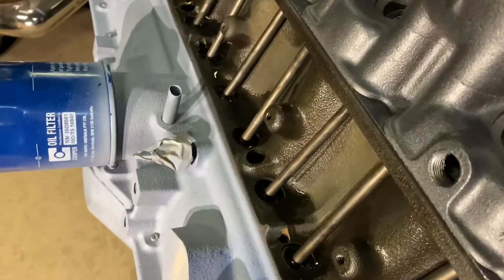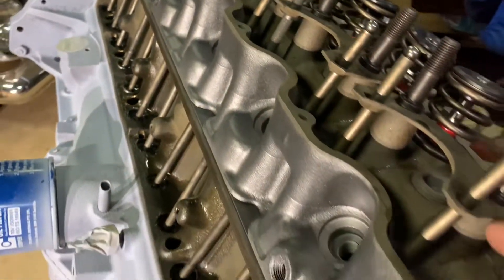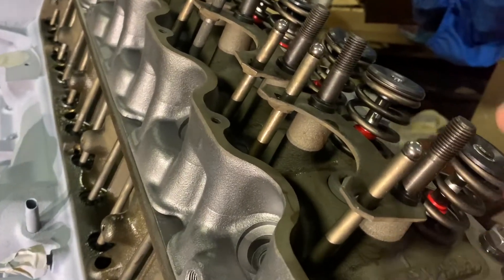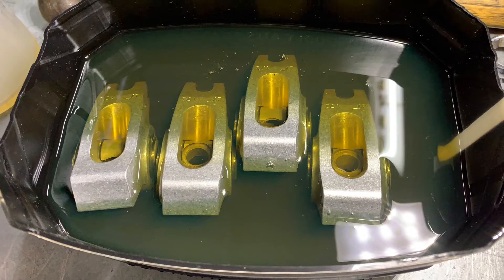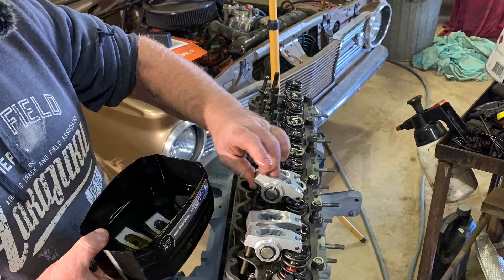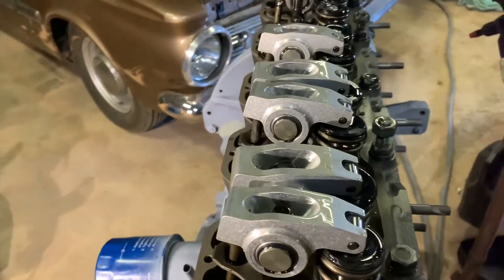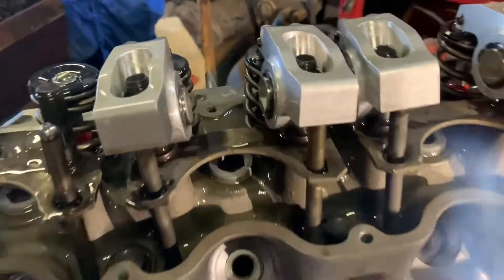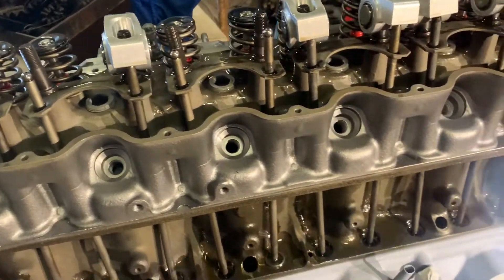As you can see, the lifters are all lubed and put in, pushrods are cleaned, and the pushrod guides and roller rocker studs are Loctited in. Currently putting the roller rockers on — they're a bit fidgety because they're so close together. You've got to wangle them on and make sure the lifters are down and whatnot. A little bit fiddly but we'll get there.